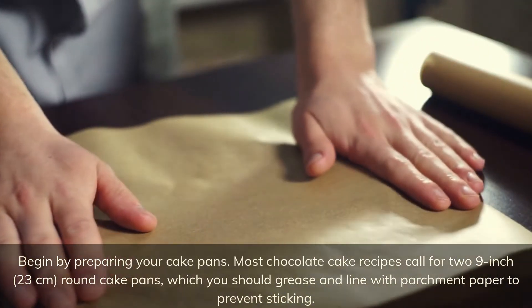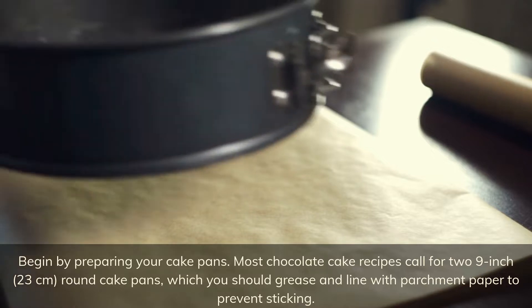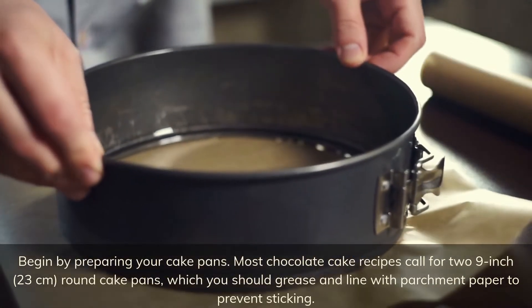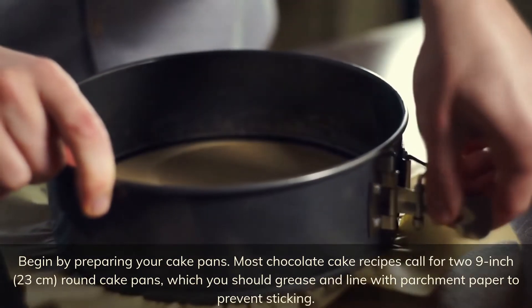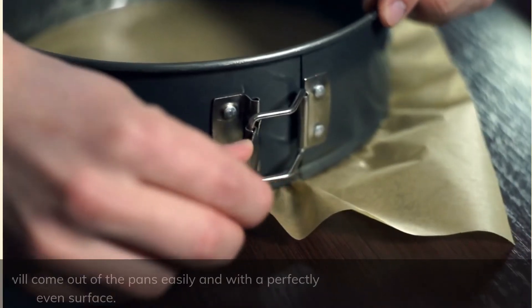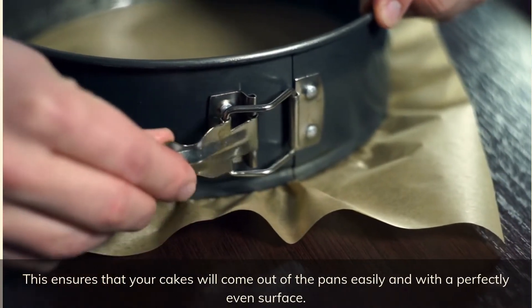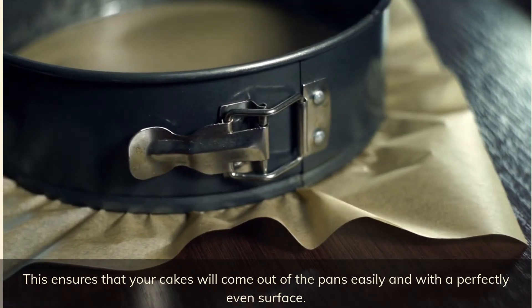Begin by preparing your cake pans. Most chocolate cake recipes call for two 9-inch round cake pans, which you should grease and line with parchment paper to prevent sticking. This ensures that your cakes will come out of the pans easily and with a perfectly even surface.